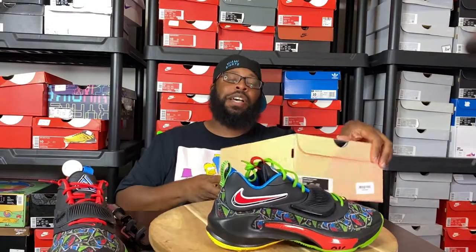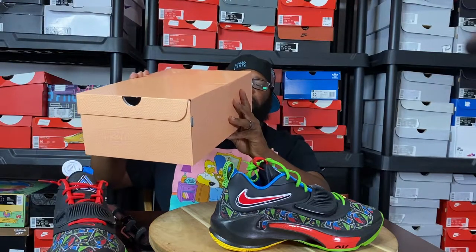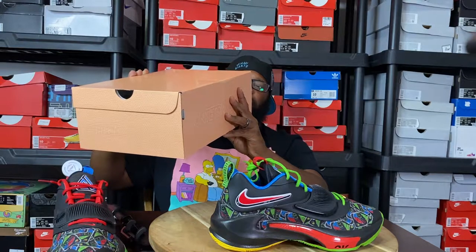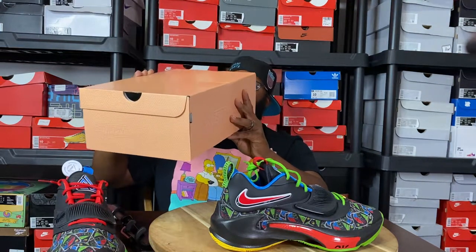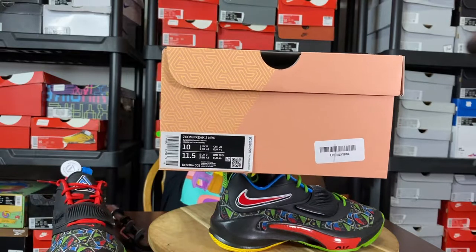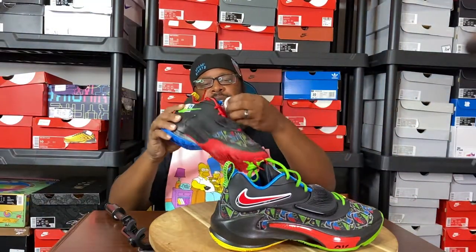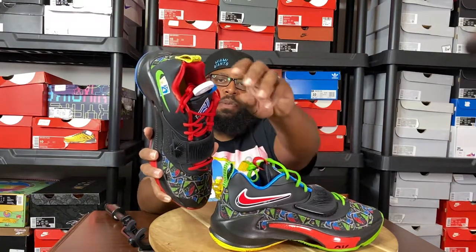Check them out — there are so many details on this sneaker. Let me go ahead and read the label. The label says Zoom Freak 3 NRG, and the color code is black, green apple, white, and they retail for $120. I picked these up off of eBay Sneakers — you can see the eBay tag on there. I got them on a bid; nobody else wanted them but me, apparently.